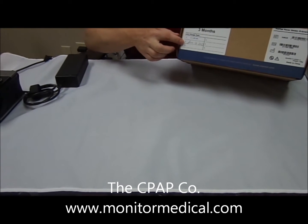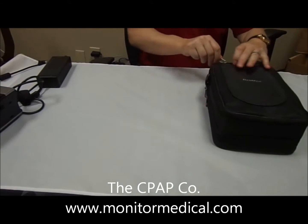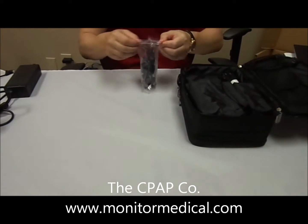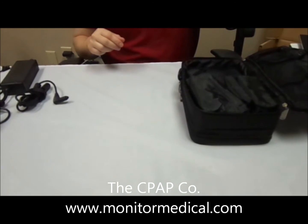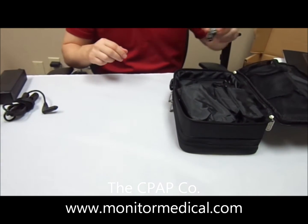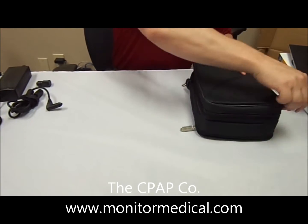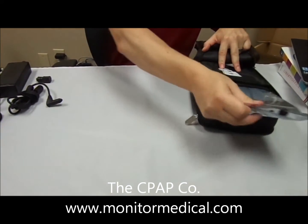You'll notice the first thing you'll see is the last date of full charge. Opening up the carrying case on one side, you will find the DC cable, a convenient carrying strap for the case, and the PSU adapter for charging. On the other side is the actual ResMed Power Station 2.